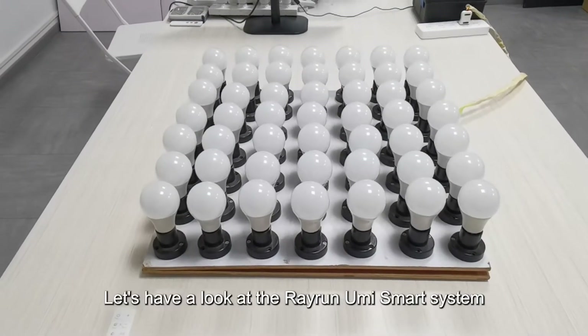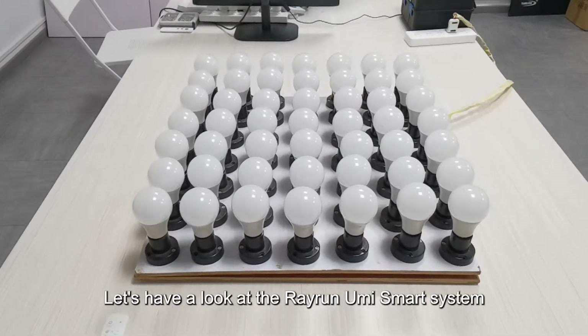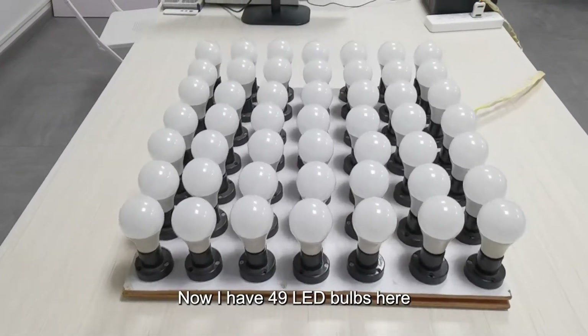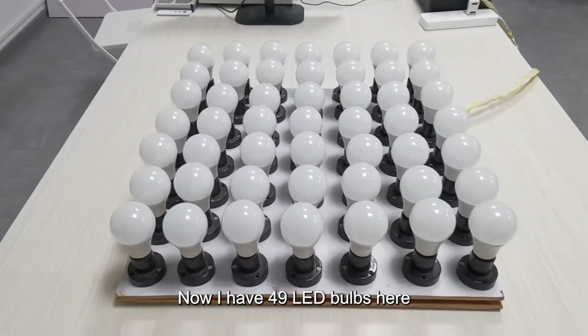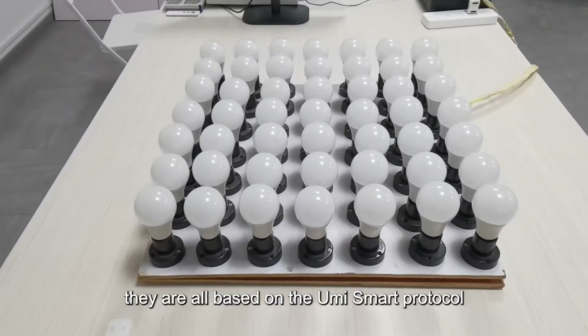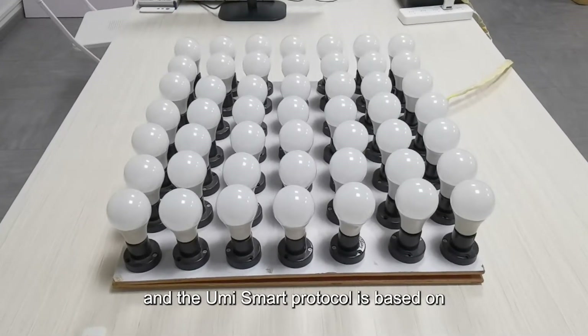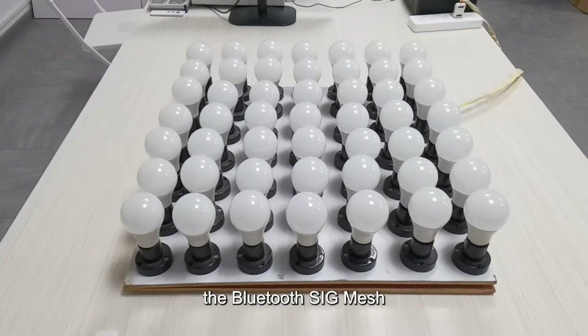Welcome to this video. Let's have a look at the Rayrun Yumi smart system synchronization feature. I have 49 LED bulbs here; they are all based on the Yumi smart protocol, and the Yumi smart protocol is based on the Bluetooth SIG mesh.